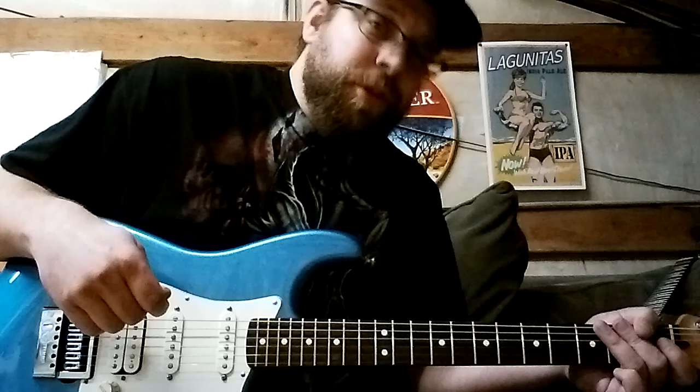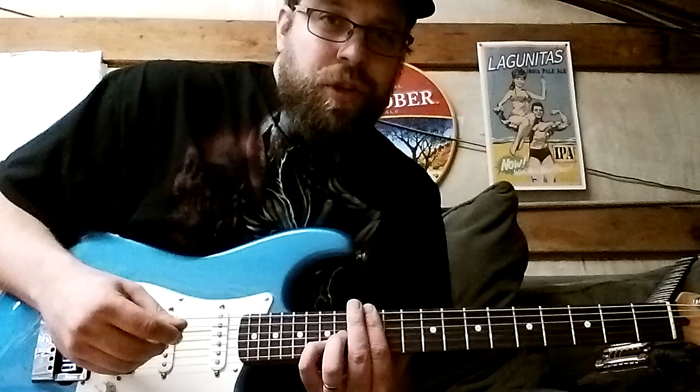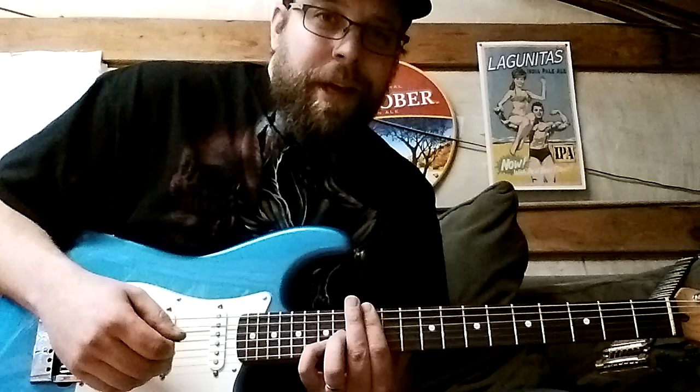I have this tuned down to drop C, and it's working great, and I can't do that on other guitars — it's just not possible. Everything's working all the way up. It's totally in tune, intonated proper, and I think it's totally awesome.